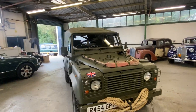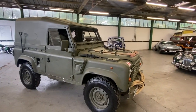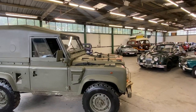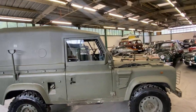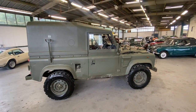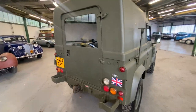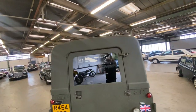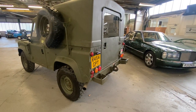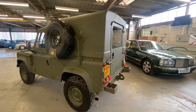1997 Land Rover Defender 90 — it's an XMOD, so it's a Wolf. Bomb-proof bits on it. You can see the full spec on our website and it'll go through all the spec and stuff. It is XMOD, it's a 300 TDI. The back bit's fiberglass as you can see, but it's all toughened. It's got some form of bomb-proof diff and all these sorts of bits.